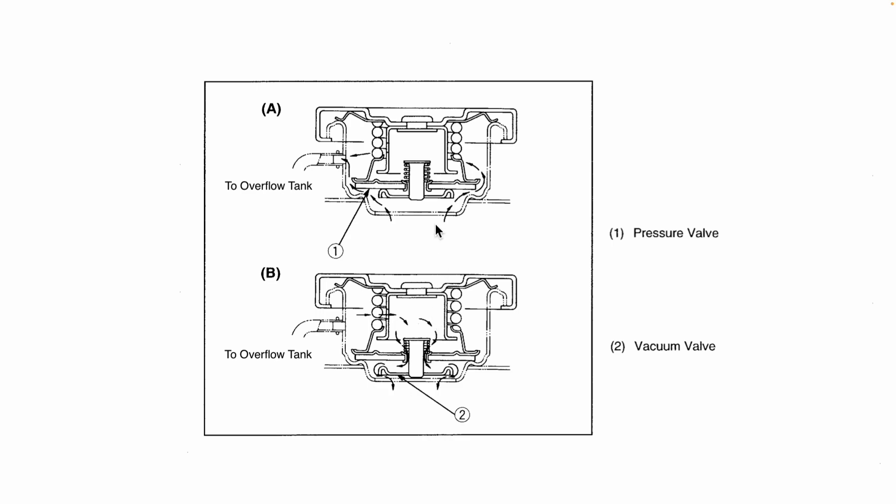The radiator cap ensures that the pressure always stays within a certain limit, normally about 0 to 15 psi. In the top diagram you can see what happens when the pressure in the cooling system exceeds 15 psi — the pressure within pushes the valve on the radiator cap up, allowing coolant to flow out of the radiator into an overflow tank. Conversely, once the cooling system has cooled back down it draws a vacuum and pulls the inner valve on the radiator cap down to suck coolant back from the overflow tank into the radiator. In this way the radiator cap ensures that the pressure within the cooling system always stays within a safe limit.